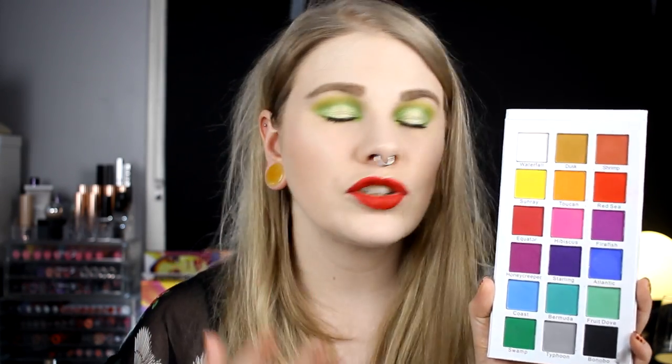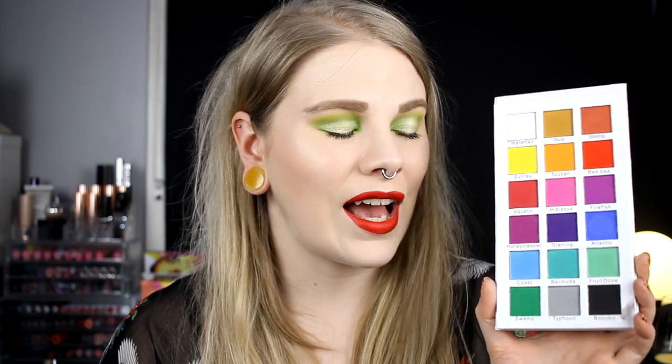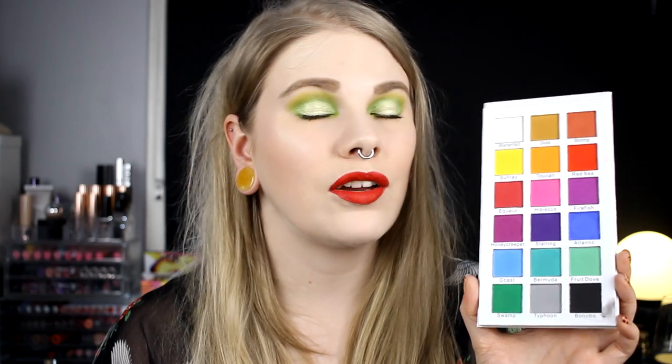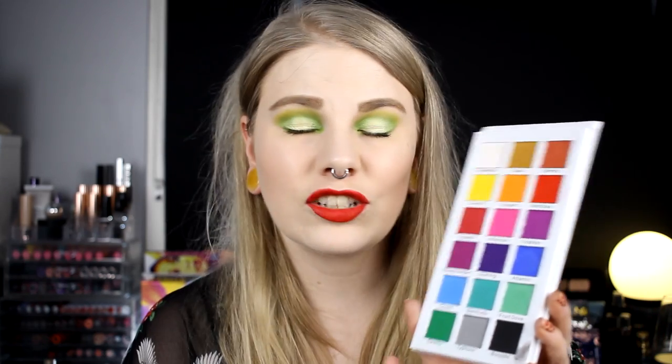If you're going to buy one rainbow palette, I think you should buy Certified Tropical Wonders. It has 18 colors and it's a super beautiful rainbow palette with only matte shadows. If you want shimmers as well, Certified has other palettes that are pretty similar to this one. But I would really recommend this for a first rainbow palette. These colors are so wonderful to work with — if you need a color, this palette probably has it. I can really recommend this if you want a rainbow palette but don't know which one to buy.